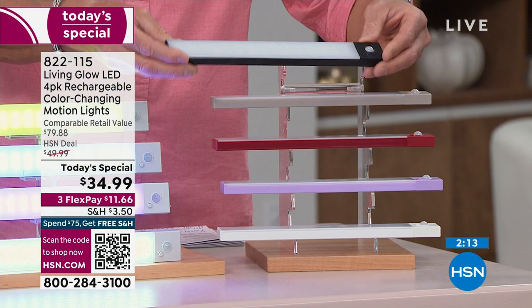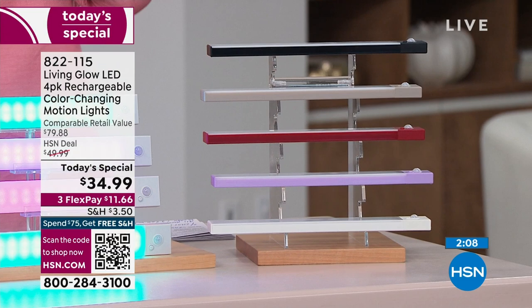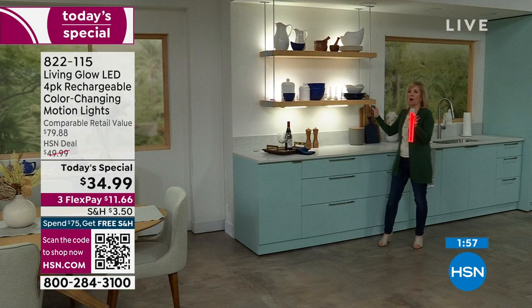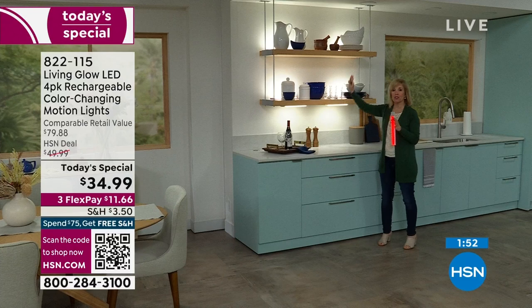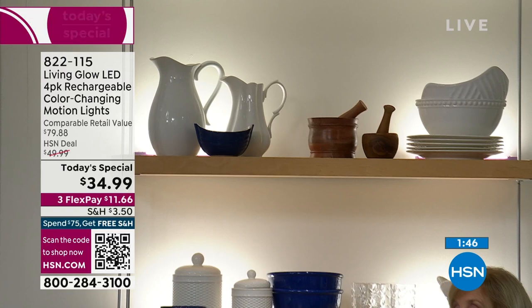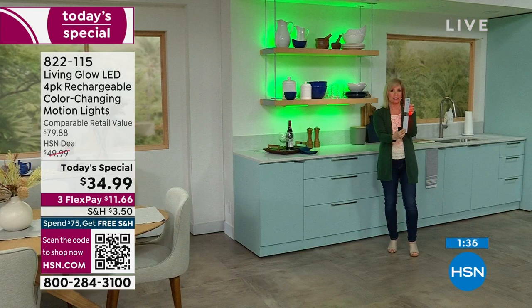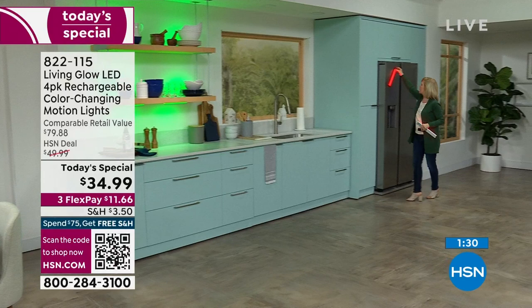Back to the kitchen with Julie. Look at the depth and dimension lighting gives those shelves — this is the number one place you'll use it. Traditional white LEDs, and the remote works right through closed cabinets. You can change to red, green for St. Patrick's Day. The back is also a magnet so you can stick it to your breaker box and walk around with a portable light.